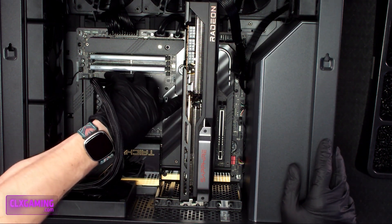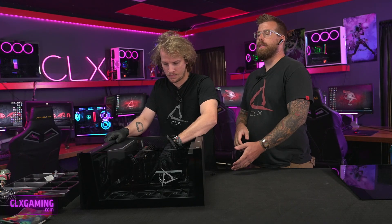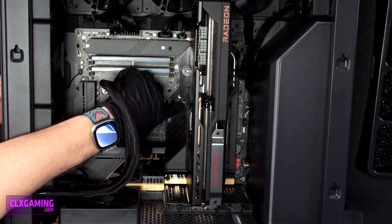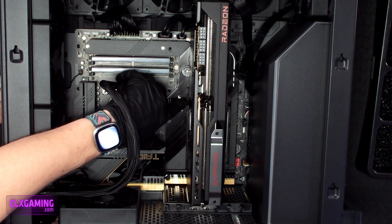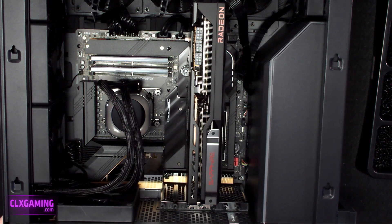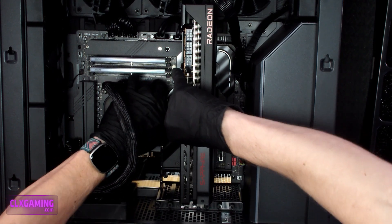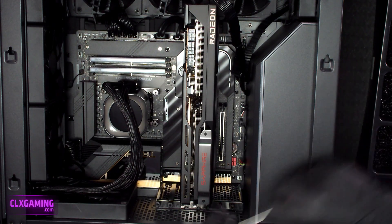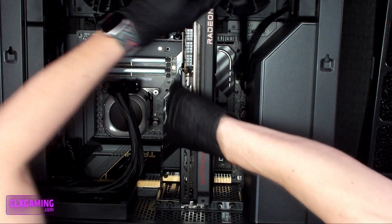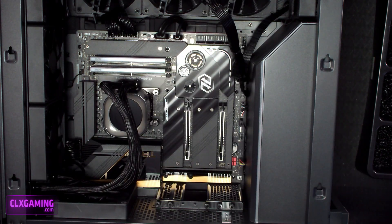Now that the power has been disconnected from our card and our mounting screws have been released, we're going to release our PCIe clip. Zach's going to reach down there with his finger at the end of the PCIe slot and push down on that clip. Once that's pushed down, our card should be released and we should be able to pull it straight up and out. You may have to hold that clip down — it can take some wiggling, but it's not going to take a lot of force. And just like that, our card is released and taken out.